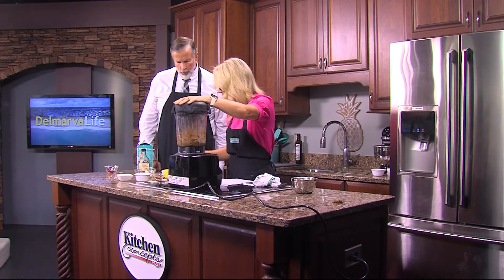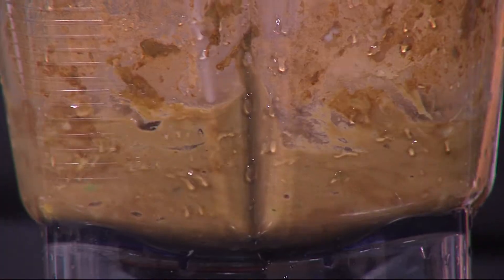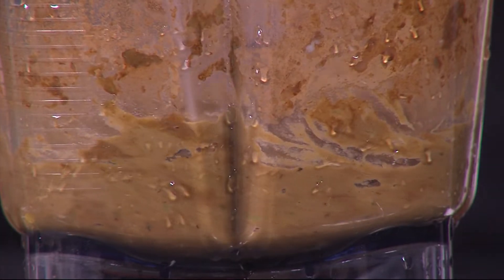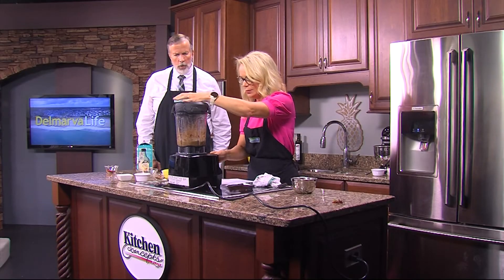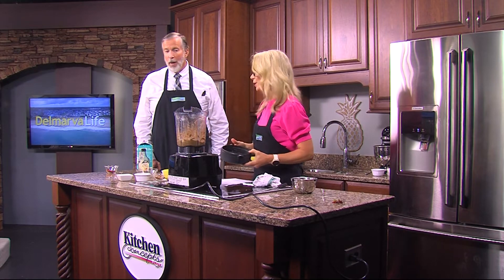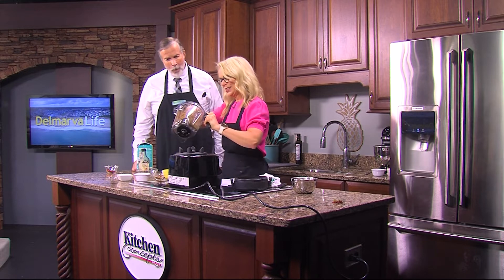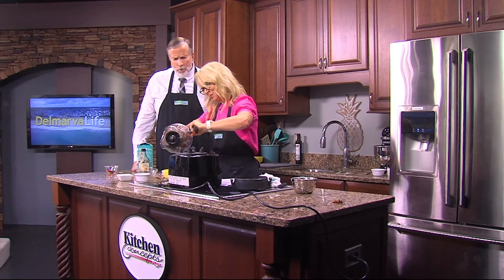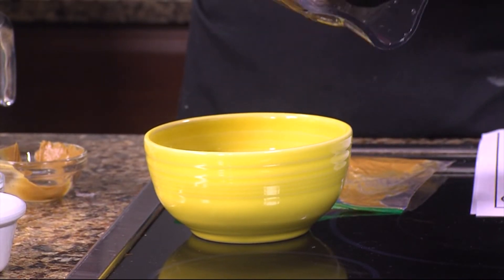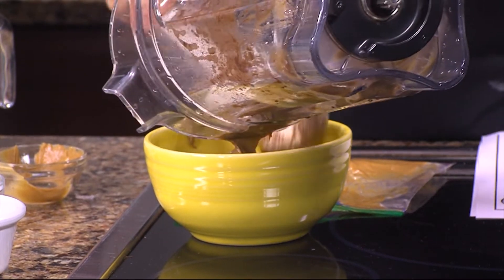If you want to thicken it up, throw some more bananas in — that'll help. If it's too thick, put some more coconut milk in. Let's see what we've got here. Take the lid off — I think we're right where we want to be. Oh my goodness, can you smell that? All right, put it in the bowl. That smells so good! So what is a Snickers bar? It's chocolate, it's nuts.